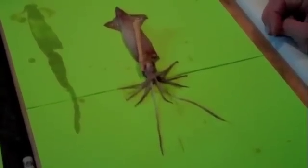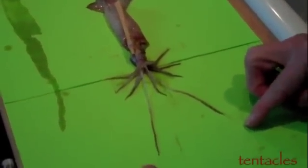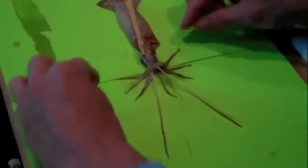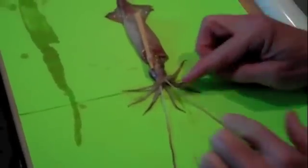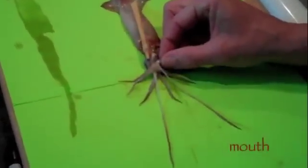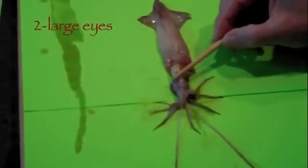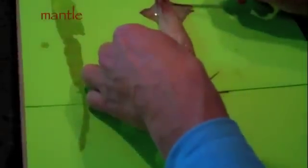Now let's locate some key external parts. Here I put a stick in as the funnel or the siphon. There are two long tentacles — these much longer tentacles shoot out to grab or capture the prey and pull it into the head. There are eight shorter arms used to rip apart the prey and stuff it into the center where the mouth is. We have two large eyes, the mouth area is in the center here, these are called fins, the mantle, and the squid's skin.